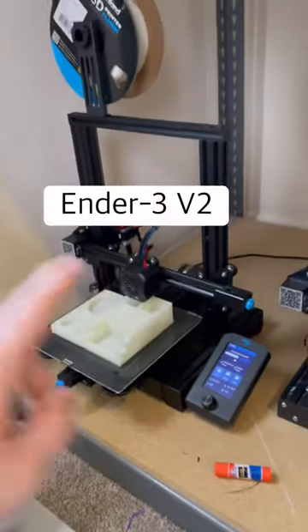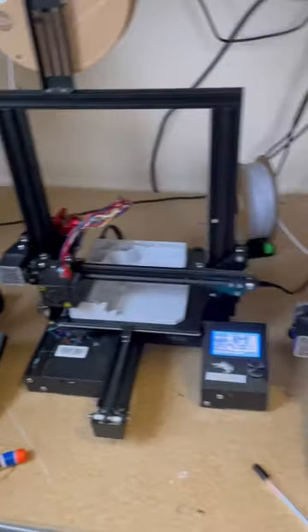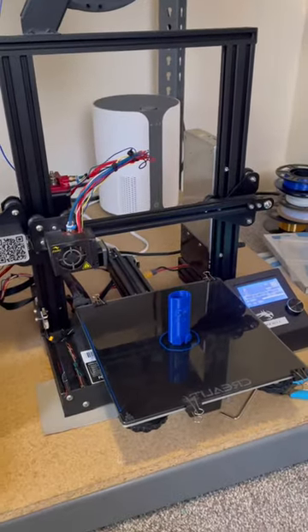Coming down here, we have another Ender 3 V2 printing a Glow-in-the-Dark Chill Pro station. And then we have some Ender 3 Pros: a Marble Chill Zone station, a Marble LED station, a Rainbow Turt Pearl tray, and a Blue Chill Buddy lighter case.